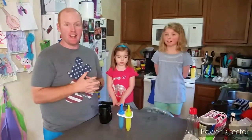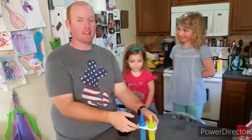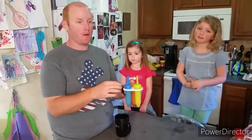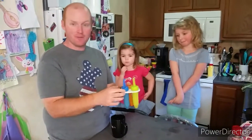Welcome back to Whippin' It Up With The Walls. We are going to do our taste test on our ice pops that we made the other day. These are our apple juice ice pops — remember, you can use any juice you want. It's very, very tasty.